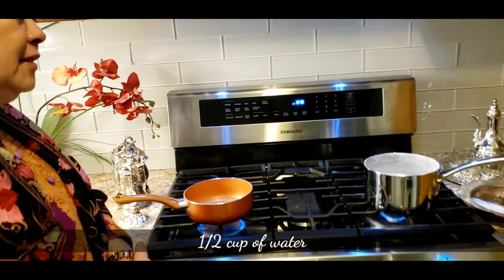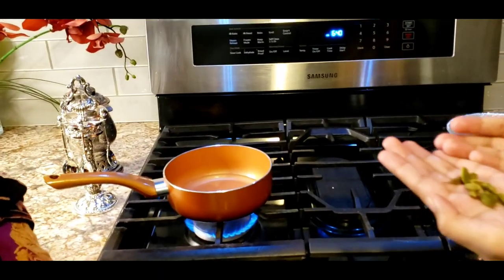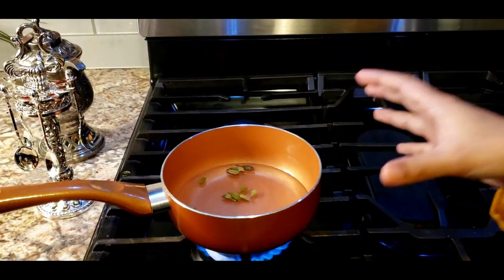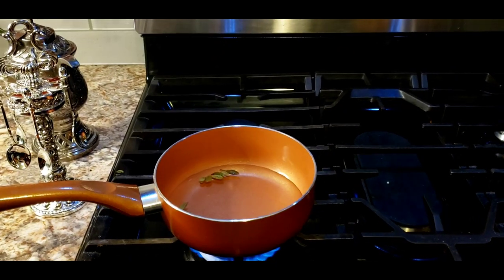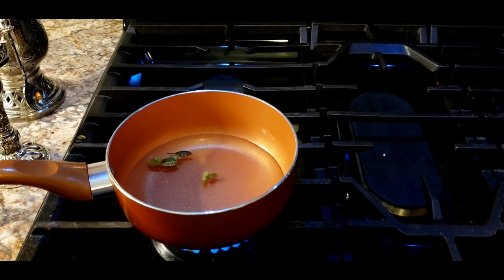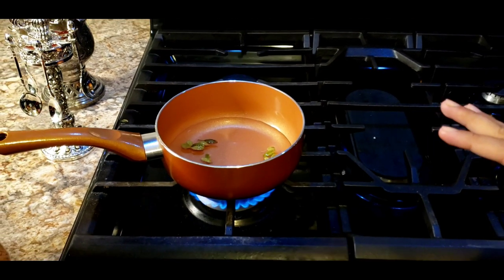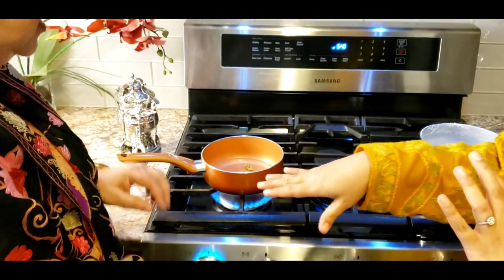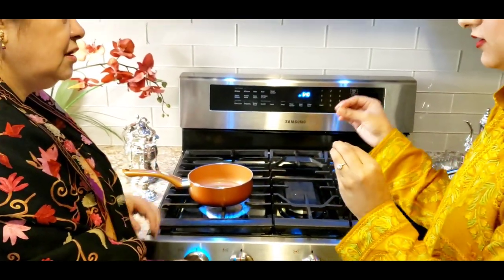I'm going to add about eight to twelve green cardamom — we want a concentrated cardamom mix, like an essence. I'll let it boil until the flavor from the cardamom goes into the water — you can even smell it. This kehwa doesn't have any herbs except cardamom, though it does also have saffron.